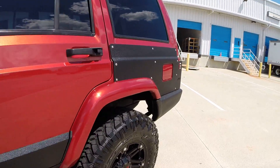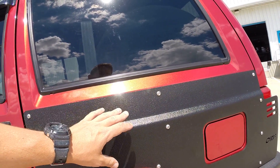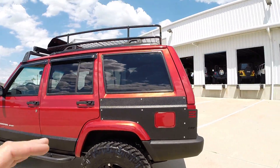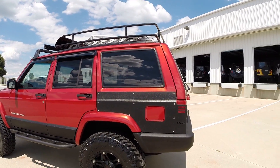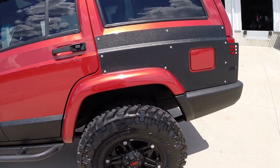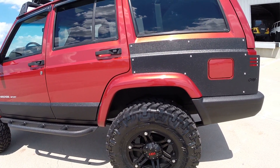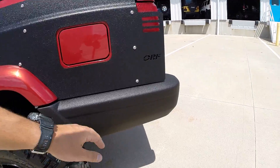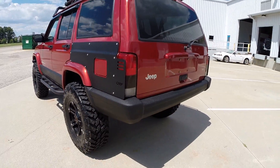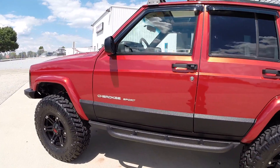Moving on to the back of the vehicle - full body armor. This comes flat metal, and obviously we went ahead and finished off our Line-X on that to give it a complete look. In the back, we have your rear shocks, add-a-leafs, and shackles with all new hardware for the leaf springs. Your bumper corners have also been sprayed as well. Lightly tinted tail lights. Just a really, really nice looking Jeep.